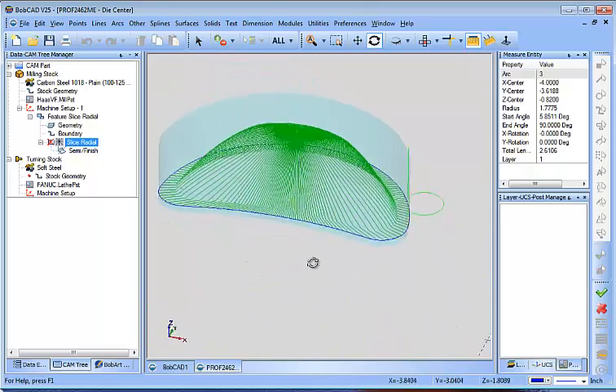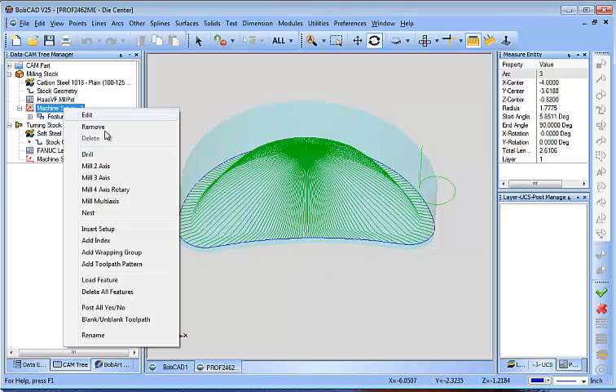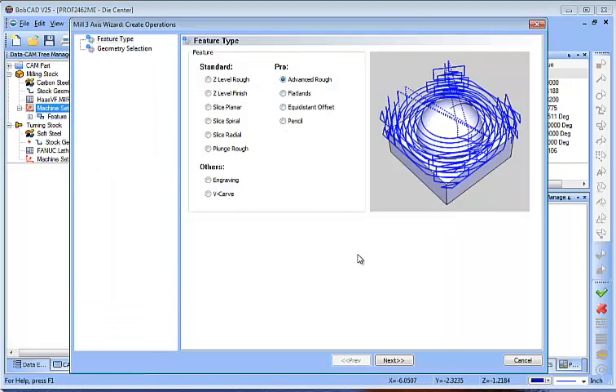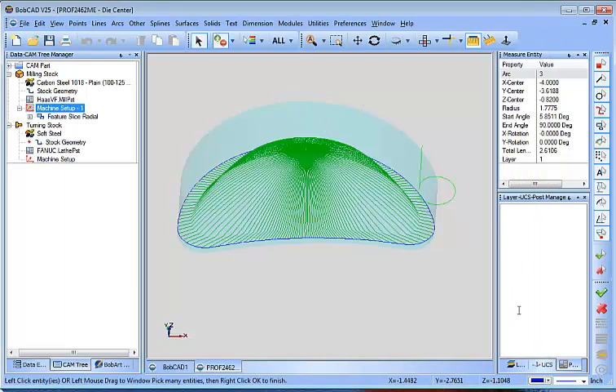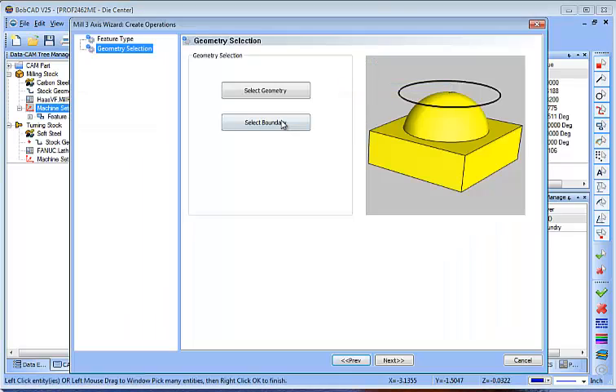You can increase or make your step over smaller for your finish. But when it comes to roughing this, I would probably use something more like an advanced rough. What this would allow you to do is to do more of like a 2D type routine.